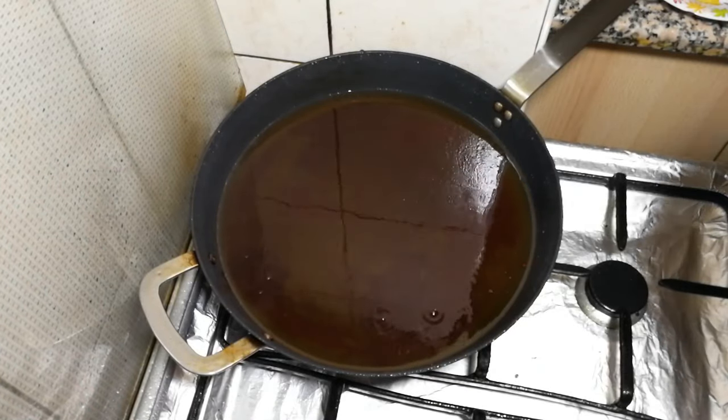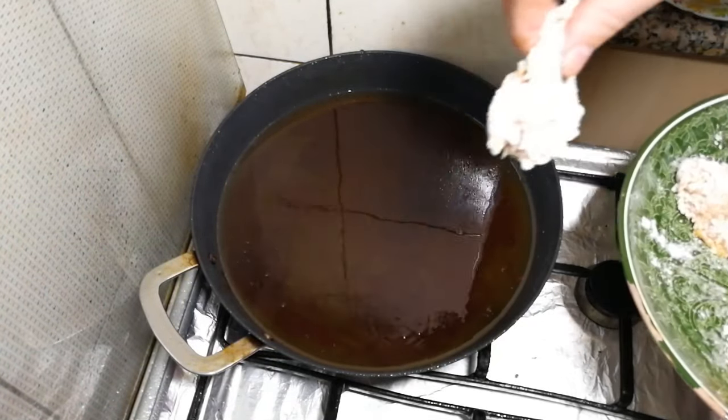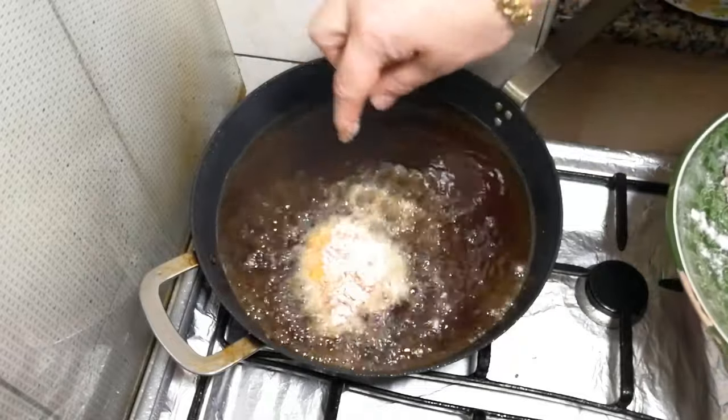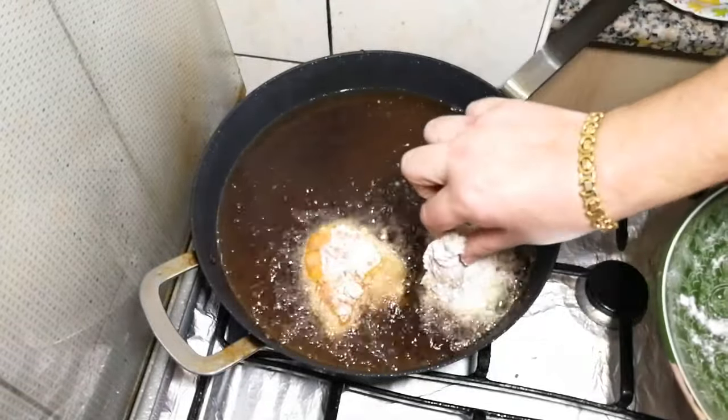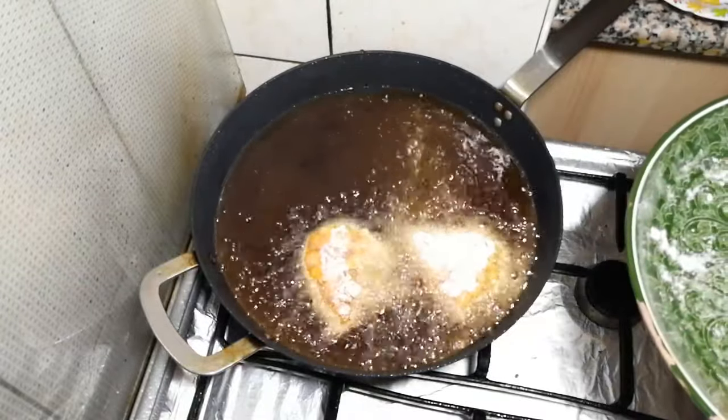Okay guys, last batch. The chicken will get more brown because there is lots of flour in the oil, but don't worry — it's not burnt, it's just the surface.